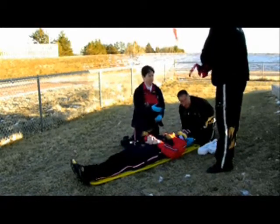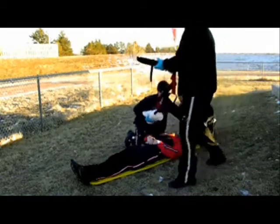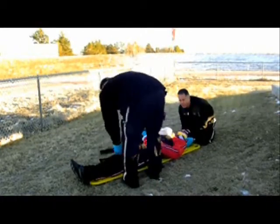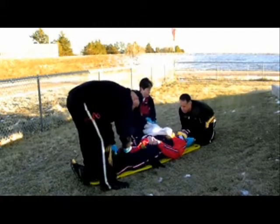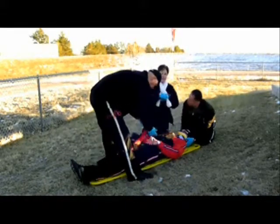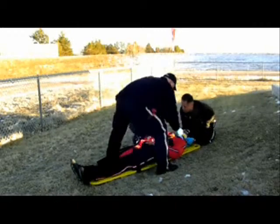I'll go ahead and let Clint immobilize his body. I'm going to talk about a couple other things we can use to immobilize people. Let's say, for instance, Jason has no neck and you can't fit a cervical collar on appropriately — there's always towel rolls. If you have a child, or a larger person with no neck, you can go ahead and wrap it around them like this and try to immobilize them that way.